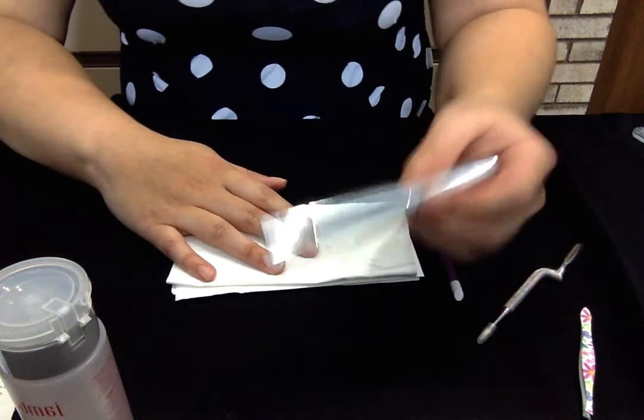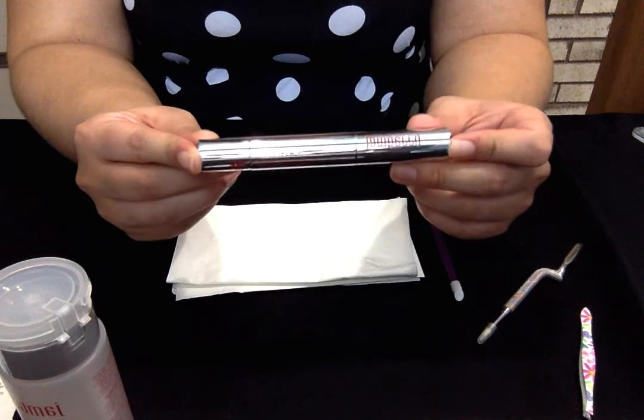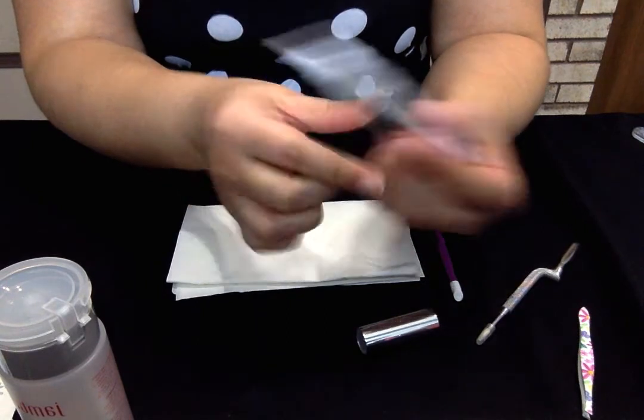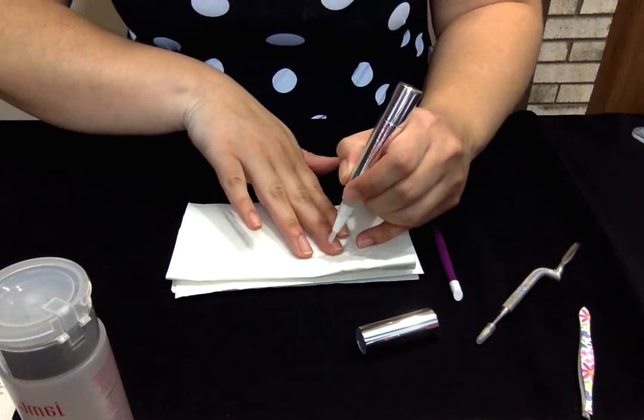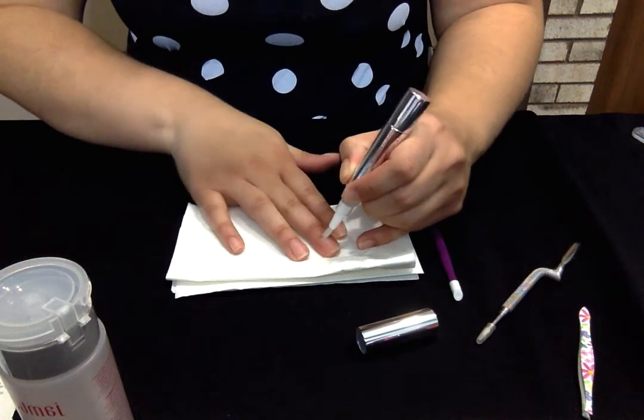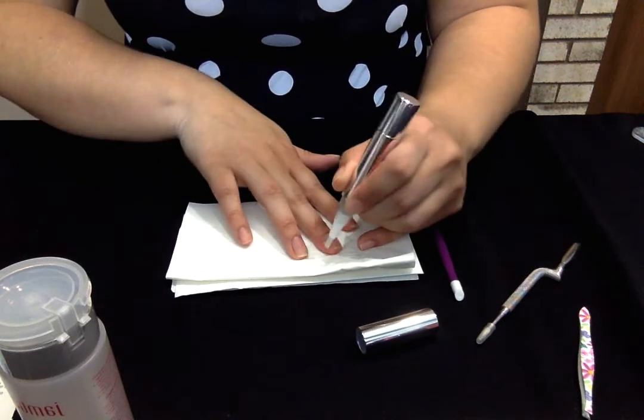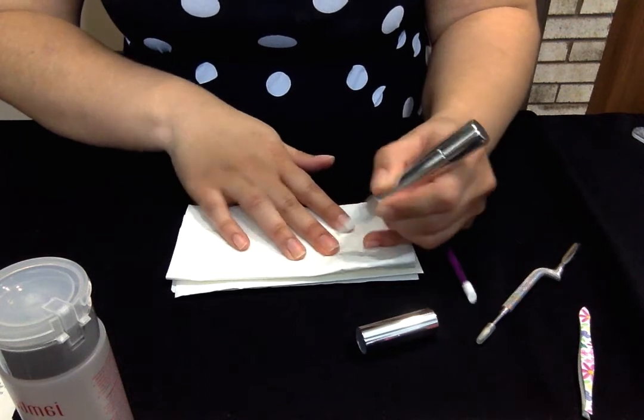What you're going to do is take your cuticle remover, open that baby up, give it a twist, and apply it around your nail and cuticle area. A lot of people say, 'Well, I push back my cuticles — isn't that enough?'